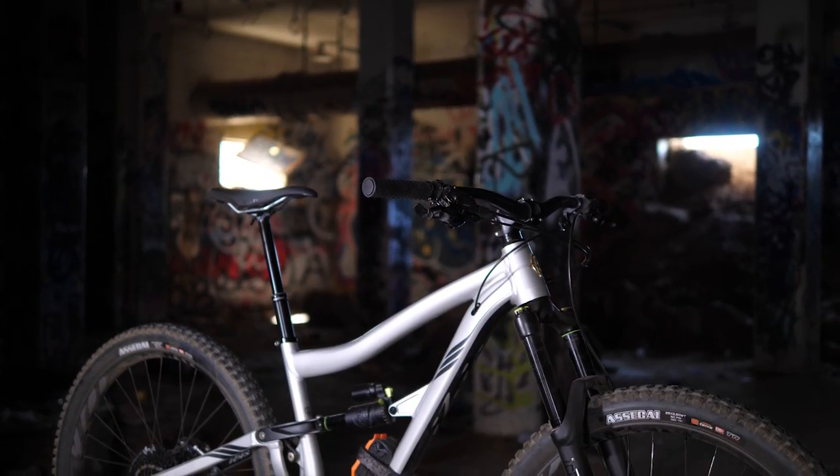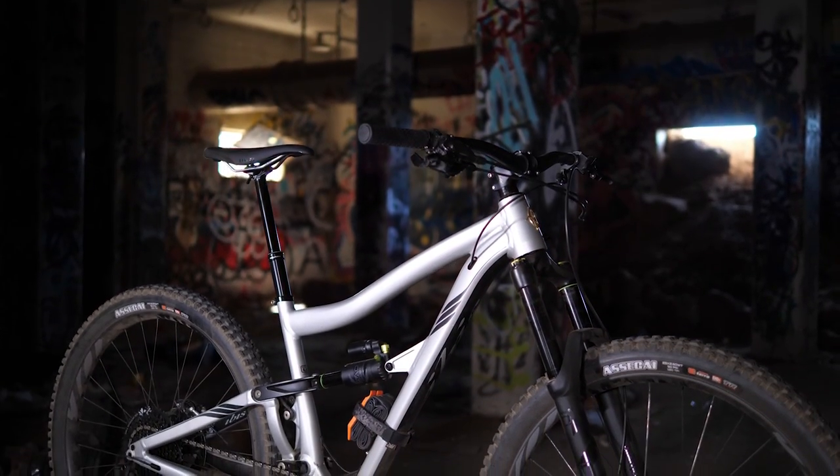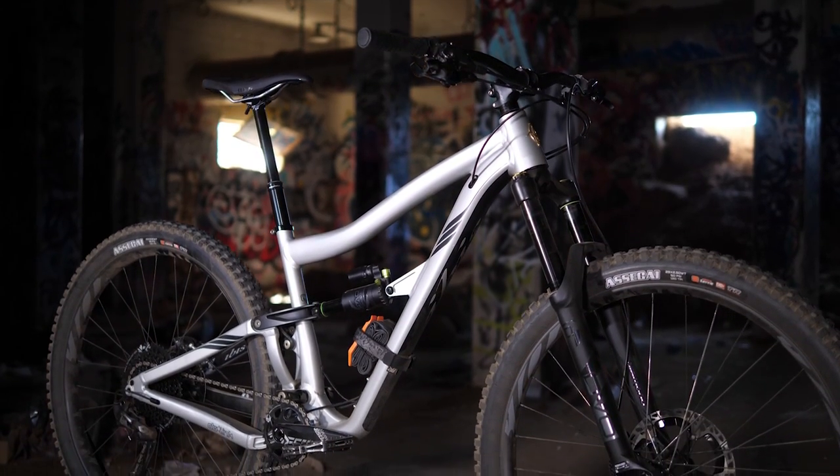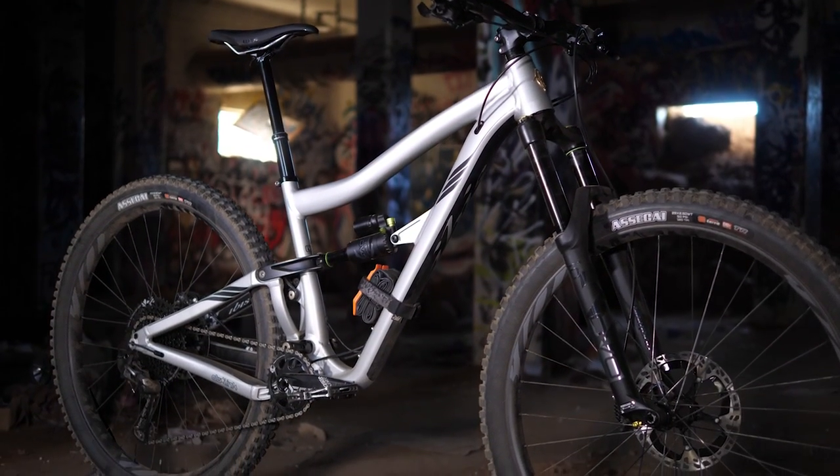When you first look at the silhouette of this bike, you're going to notice there's some welds on it. It's still a RITMO, but this is the aluminum version that features both an aluminum main triangle and an aluminum rear end as well.